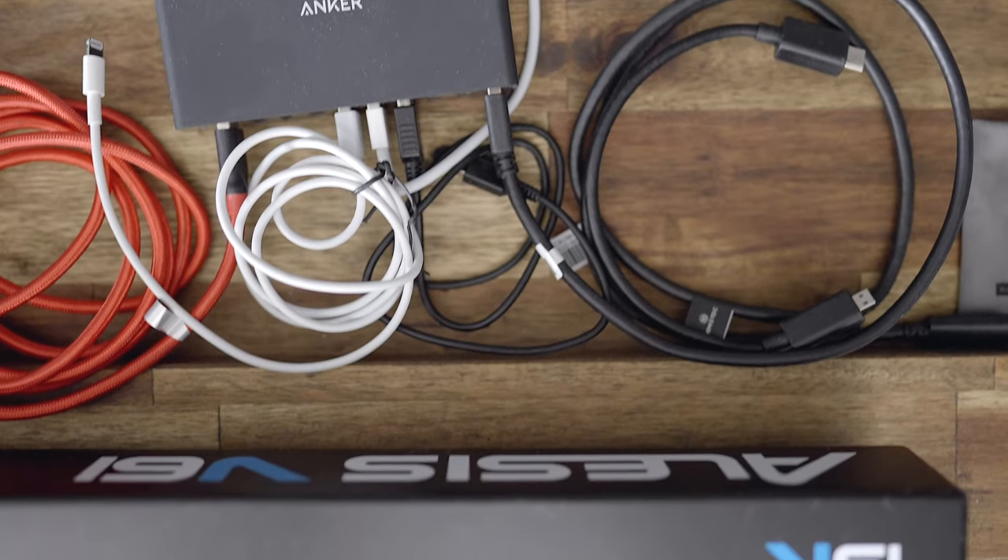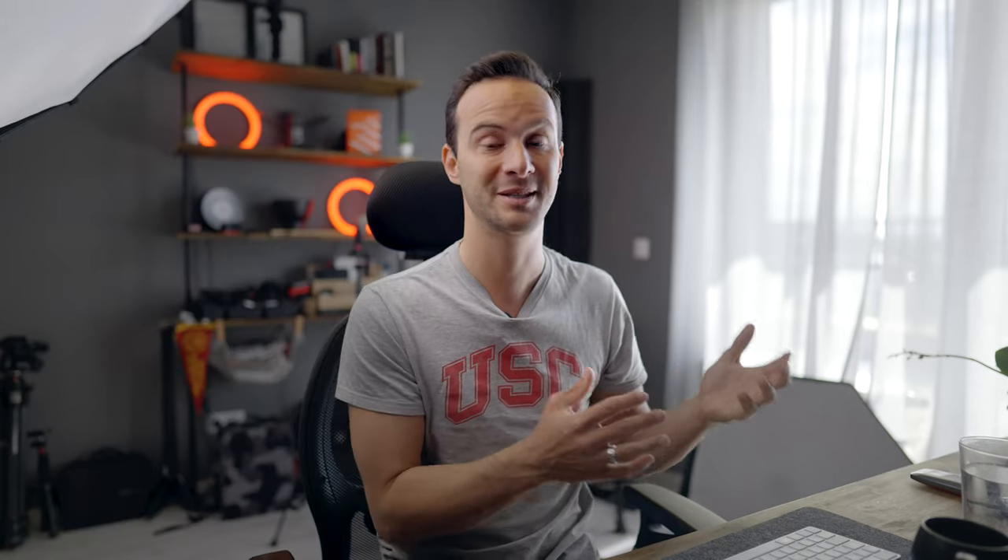A másik oldalon is egy Anker eszközt használok, az asztal alján elvezetve. Mivel csak egy dugó megy be, egy elosztóm van, és ez egy 10-es USB, ami 60 wattos – a 13-as MacBook-omat is baromi jól tölti. Van benne gyors töltés, tehát a telefonomat, iPad-emet gyorsan tudom tölteni. Szépen el van vezetve az összes kábel – USB-C, micro USB, sima USB. Egy áramforrásból 10 kimenetet csináltam, de most csak 5-öt használok.